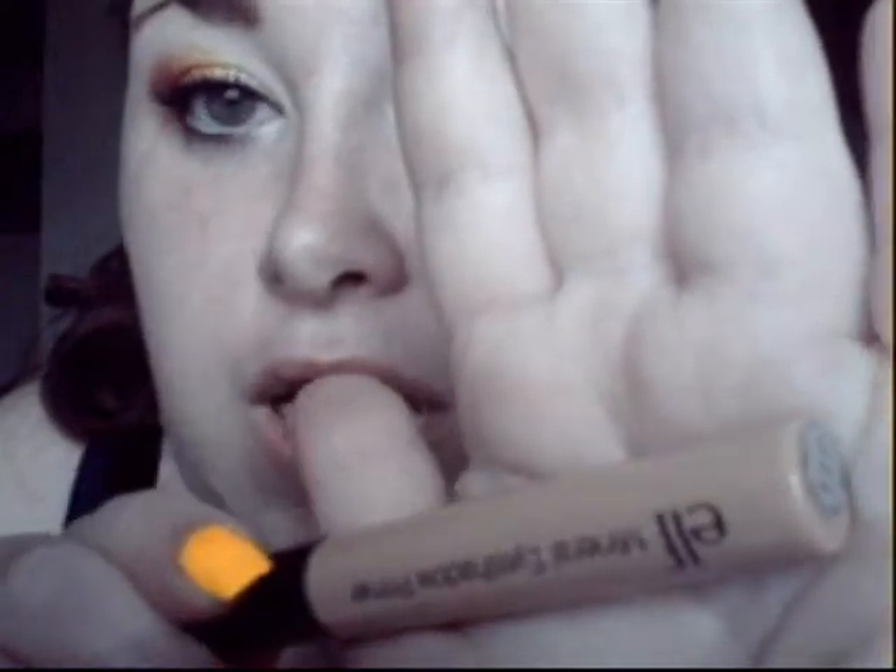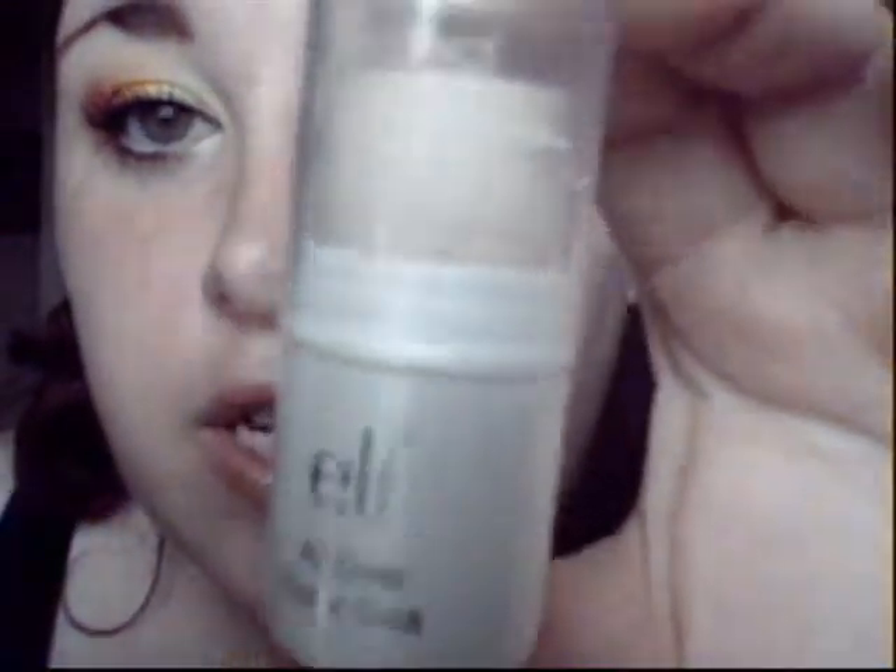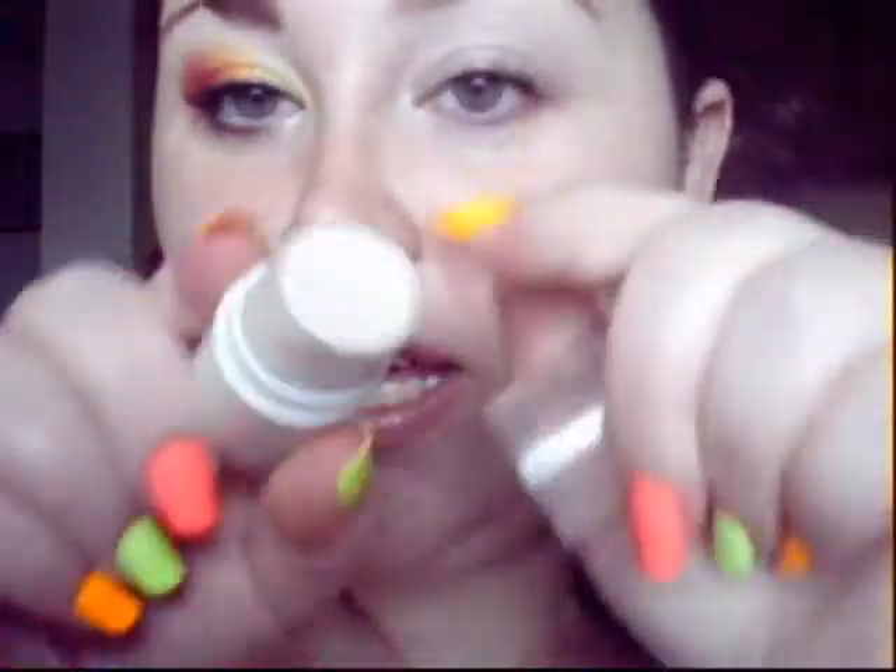To get started, I've already applied the elf mineral eyeshadow primer. As a secondary base — because these colors are very shimmery and can have fallout or be patchy — something sticky for them to stick to is a must if you're using the same products. I use this elf all-over color stick in 'Spotlight,' which is a shimmery off-white. That goes all over the lid and just a tad in the crease, but not too much or it'll crease.